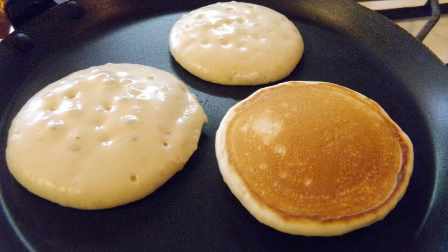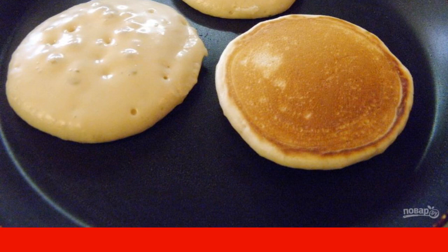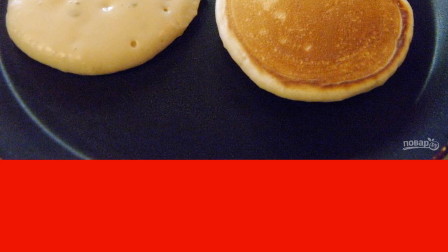Take a non-stick frying pan, heat it well and reduce the heat to a minimum. Spread the dough on a dry frying pan with a tablespoon, forming circles. If you are confident in your frying pan, then lubricate it with a cotton swab soaked in oil, or a piece of lard. This procedure should be done only before the first batch. As soon as large bubbles form on the surface, turn over and fry on the other side. The pancakes are ready.